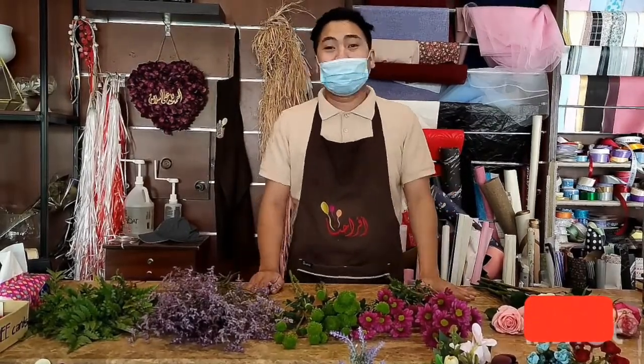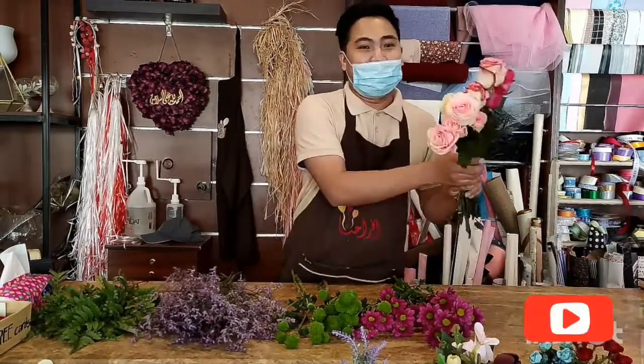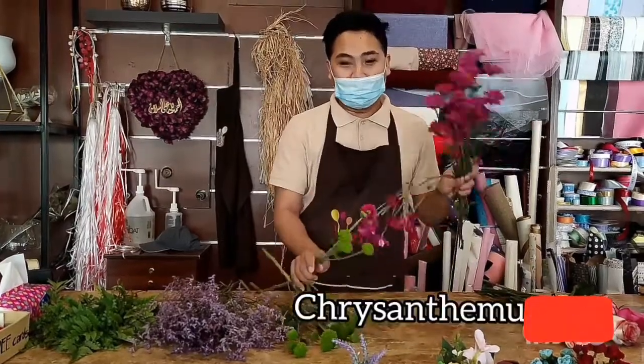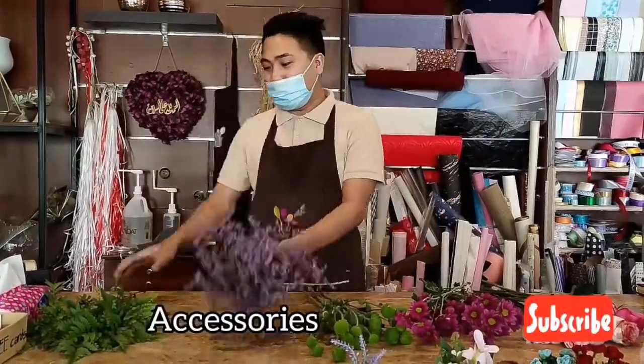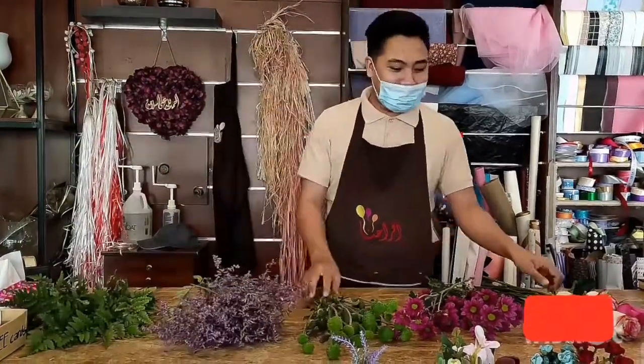There are several ways in how we want our bouquet to look like. But for today, let's make it simple. I have here a set of flowers, and I'll be using roses assorted in colors, chrysanthemum, buttons. I have accessories, latheries, or furs for the final touch. Okay, let's start.